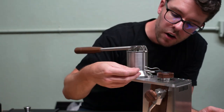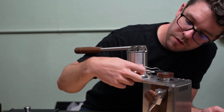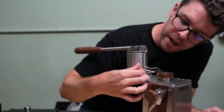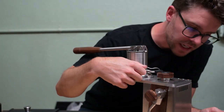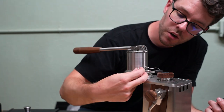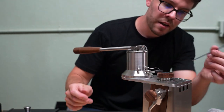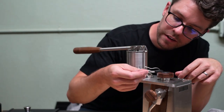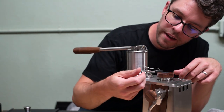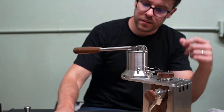We'll take our new push-to-connect fitting and thread that in. You'll thread it in by hand. There's an O-ring on the backside that will seal, so threading it in by hand will seal totally fine. But if you'd like, you can use a two millimeter Allen key, insert it all the way in there and just twist — it's got an internal hex. And so that's locked in.